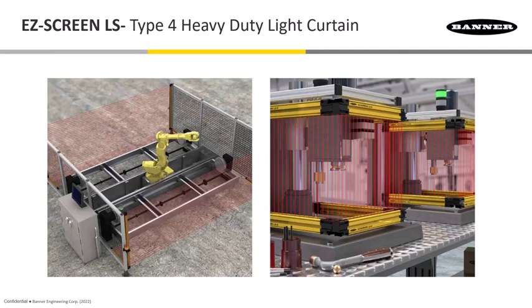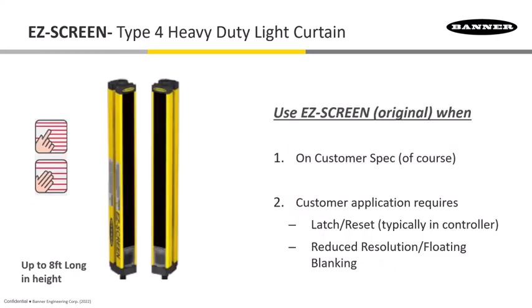These slides show the LS model in a cascaded configuration — four sets with two horizontal and vertical sets on each side. Because these have beams throughout the whole length of the curtain, there are no gaps, making it a nice arrangement for cascading.